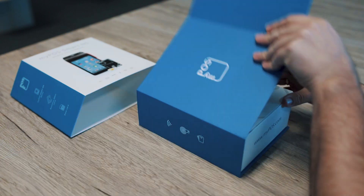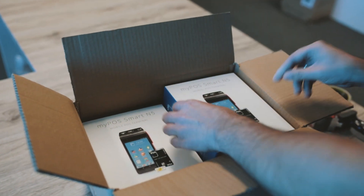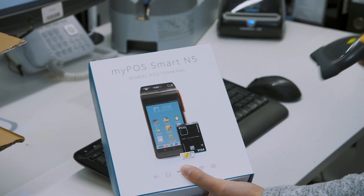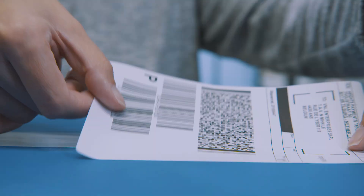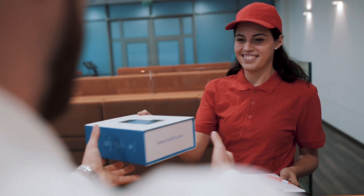We add a business debit card and a quick user guide. The package is dispatched in bulk along with other orders to a local MyPos store. In the store, the MyPos box is repackaged and prepared for shipment to the merchant. Within 48 hours, the order is delivered.